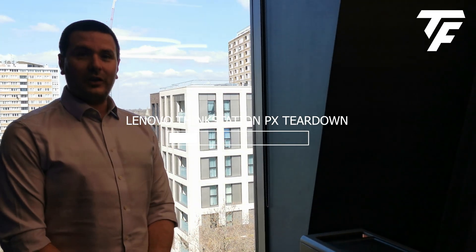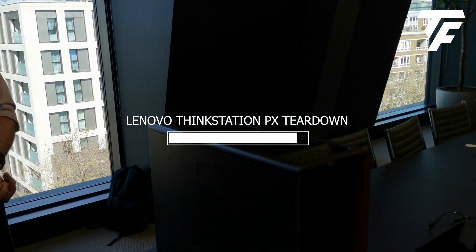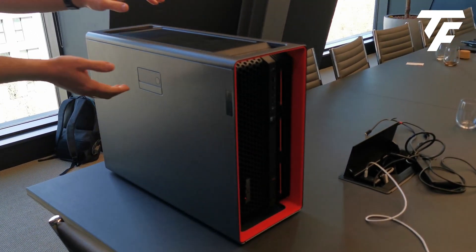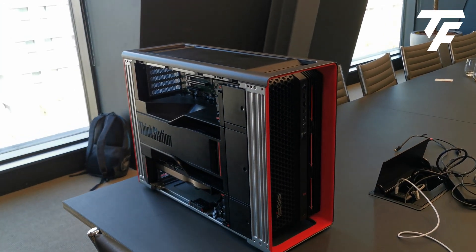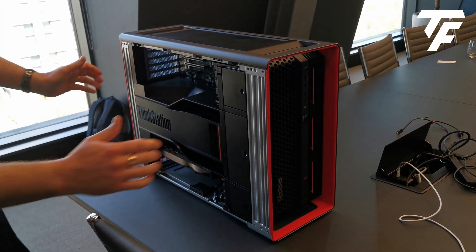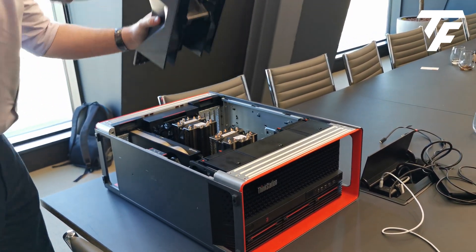Hi, I'm James Clark, the workstation technologist here at Lenovo UK, and we are going to be taking apart our brand new P10. Okay, so what are you doing? Talk us through it as you do it.